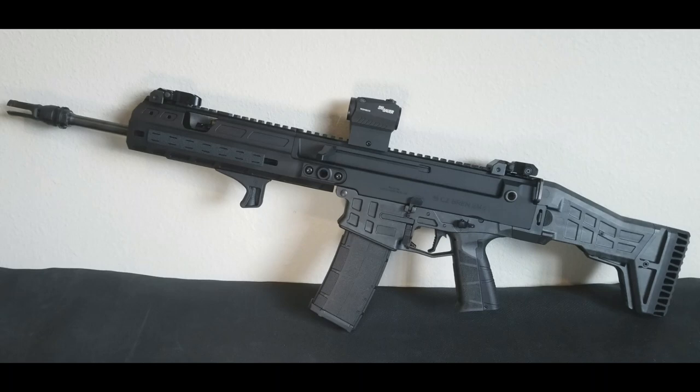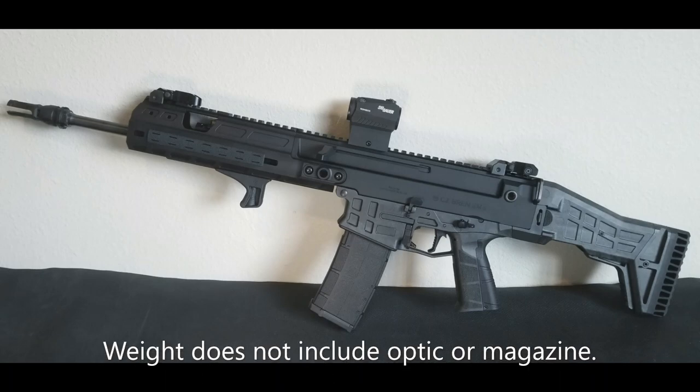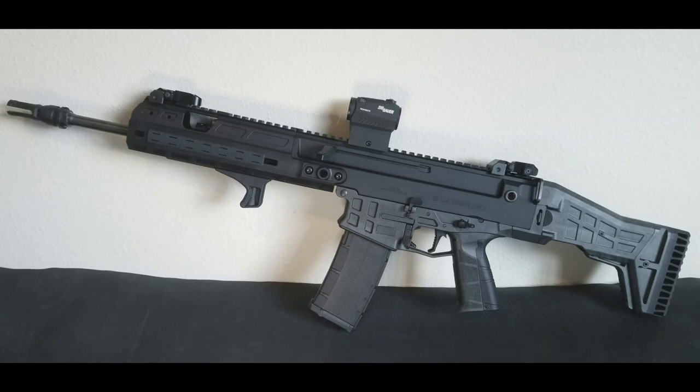This is the final configuration of the rifle for now. I think I have an extra Streamlight ProTac of some sort laying around that I'll throw on it. It's also set up with QD points for my sling. The final weight came out to six pounds, 14 ounces, which is about a pound heavier than my 13.9-inch pinned and welded AR-15, but it's by no means a heavy gun. To keep the weight down, I just threw a red dot on it for now and I'll leave that on there for the foreseeable future.